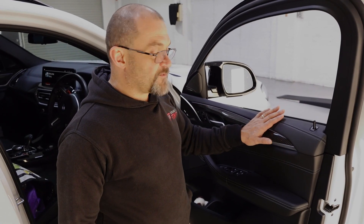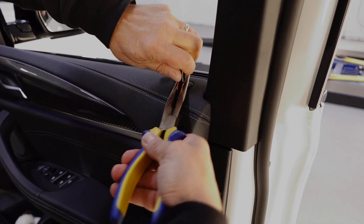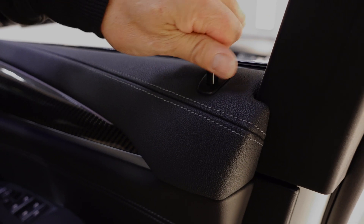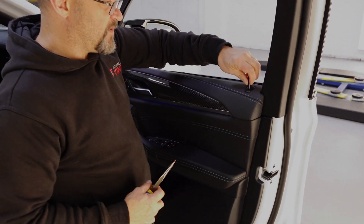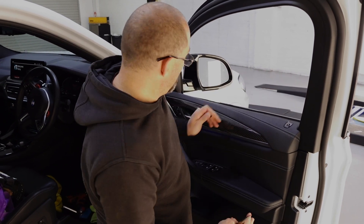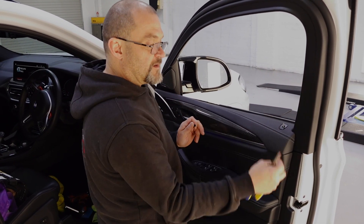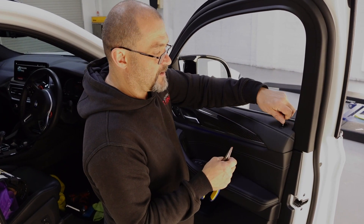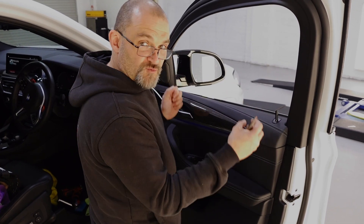I'll just quickly run through the front door as well — same sort of thing with the door lock. Wind that off. It is easier too when you go to refit the door trim and you hook the nose in first — when you go to hook the back in, it does pay to feed the rod through but just wind the little door lock on a couple of turns just to save it from dropping out all the time.